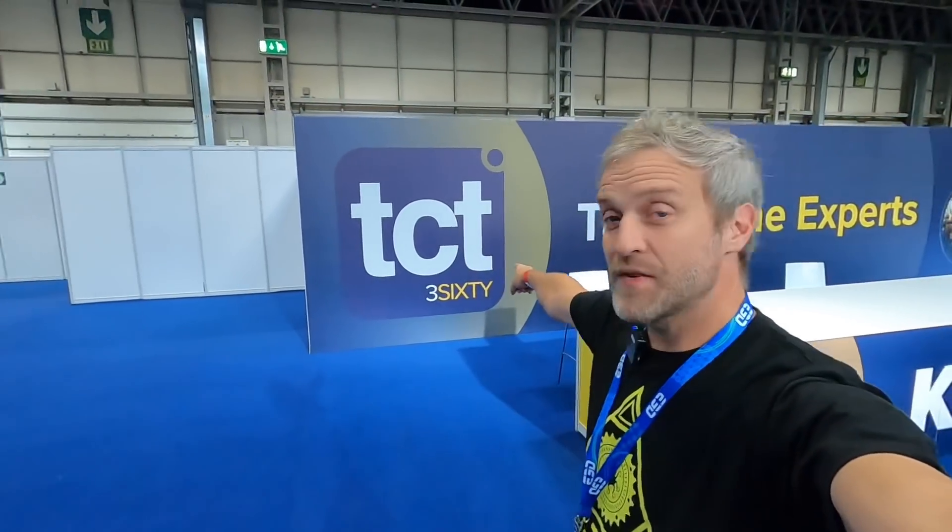Hi, it's Matt Denton from Mentors Hacks, and I'm here today at TCT 360 in the NEC Birmingham. I'm here with E3D Online and the LulzBot, and somewhere in the background over there, James Bruton's lurking around, so let's go find him.